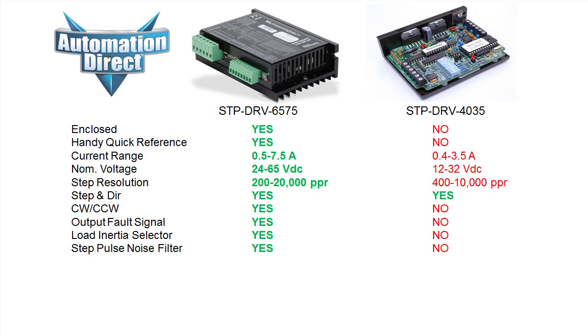It has a noise filter to help ensure accurate stepping even at high pulse rates. And while this drive will work with any compatible stepper motor, it's optimized for the steppers offered by AutomationDirect for the absolute best performance.